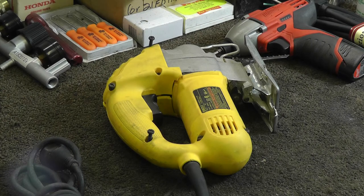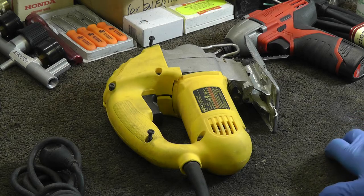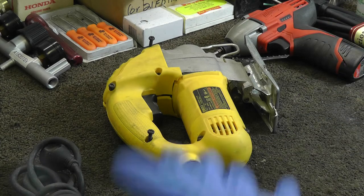Good afternoon. Eric with Master Tool Repair here. Today I'm going to go through a power tool diagnosis video — troubleshooting a power tool. Just some basics, pretty general steps I'm going to show you, to give you some guidance on what to look for when you have certain problems with your tool, whether it be sluggish performance or whether it just doesn't run or operate.